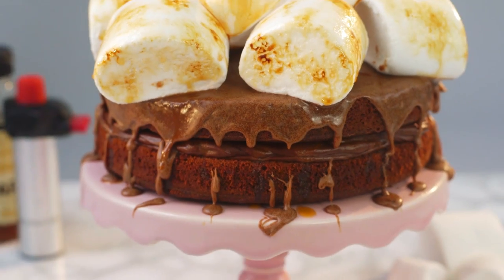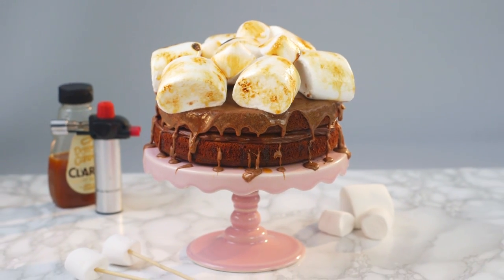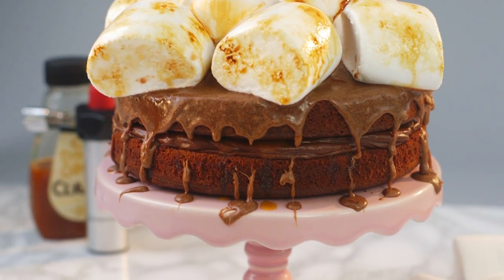So to celebrate my 90,000 subscribers I'm going to show you my epic s'mores cake. My last chocolate recipe went down a treat so I'm back with another one.